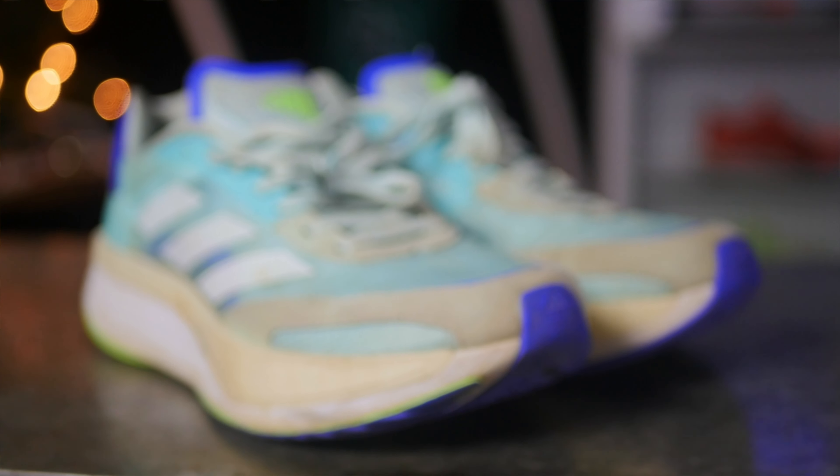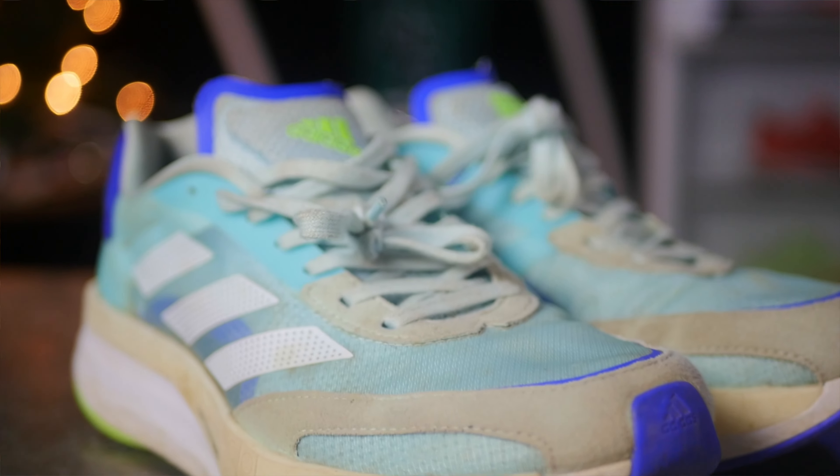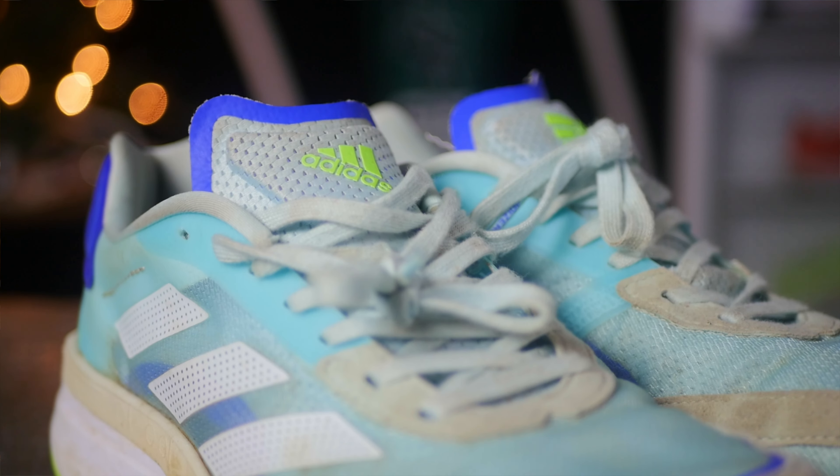On to the bad stuff — there are basically only two things I really don't like about this shoe, and only one of them is pretty much relevant. The first thing is the breathability. Nike shoes, which I'm used to, have really good breathability and your feet basically never get too warm no matter the weather. But with these shoes, it doesn't take a very hot day to make your feet super sweaty and hot. Oftentimes after I'm done running, I take off my shoes and my socks are pretty much soaked.